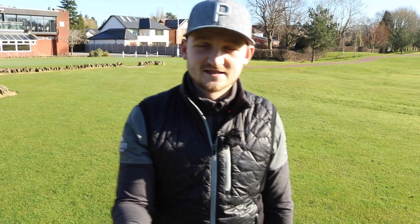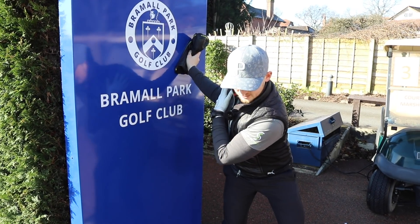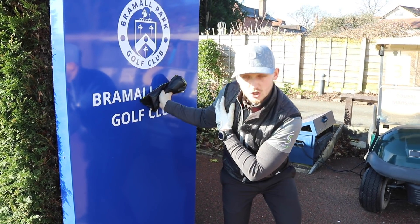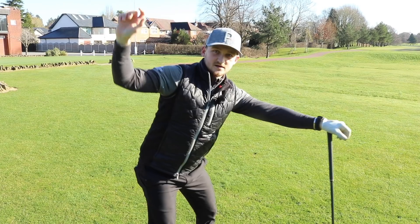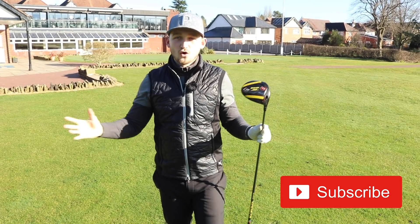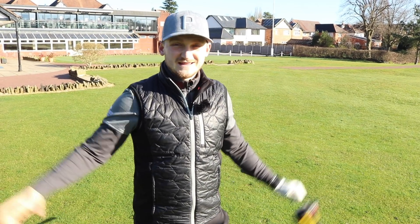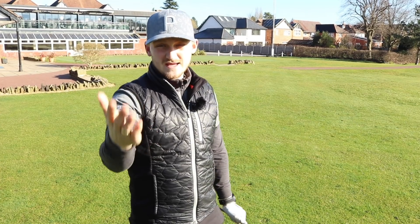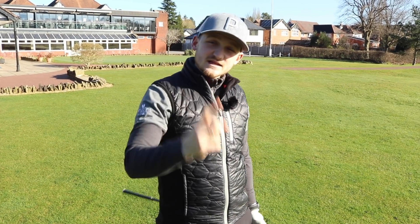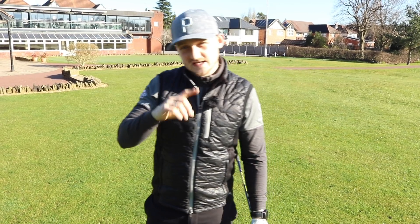Stop that rushing feeling — let's get control of the body and the right elbow by the end of this video. This video is perfect no matter if you're brand new to the game of golf or you've been playing for years and you're just not happy with your swing. If you've got injuries, this video is still good for you.